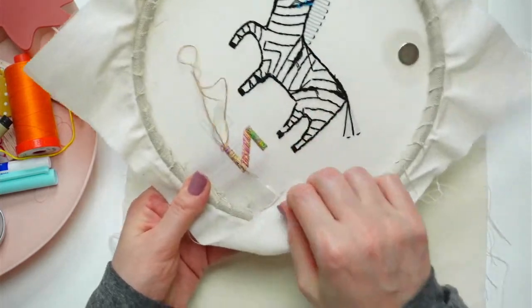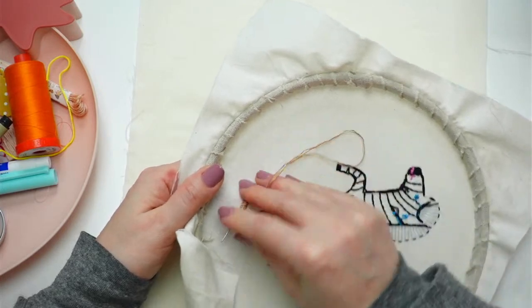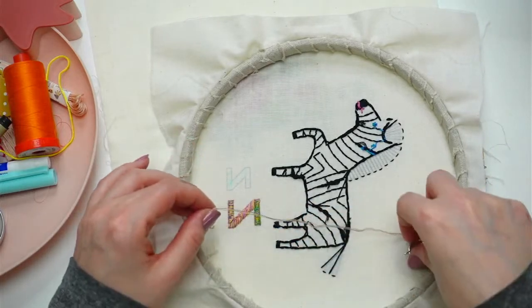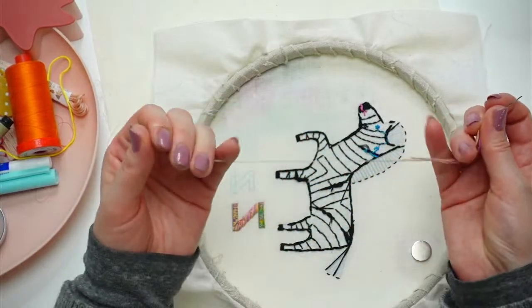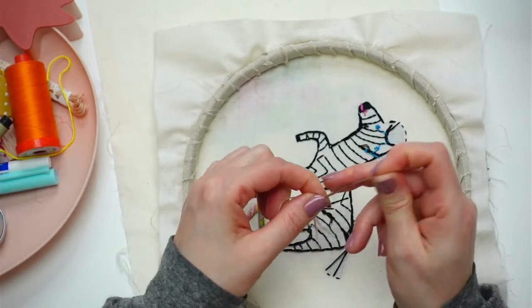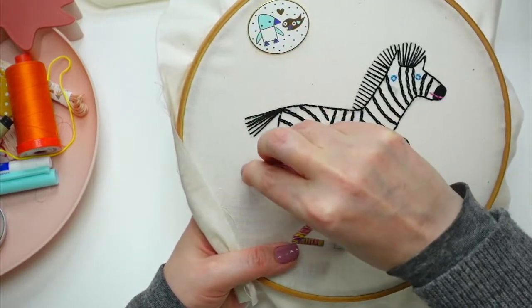I'm going to weave this in and start with this color — do I care there's a little jump? Yeah, I kind of care, so I'll weave it in and start with an away knot. That's kind of the game plan I have in my head for working on the quilt. The reason I'm not going to be going live as regularly is because of the baby stuff — I don't know how reliable I can be. If I need to sleep or do something else, I'm just going to have to do that.